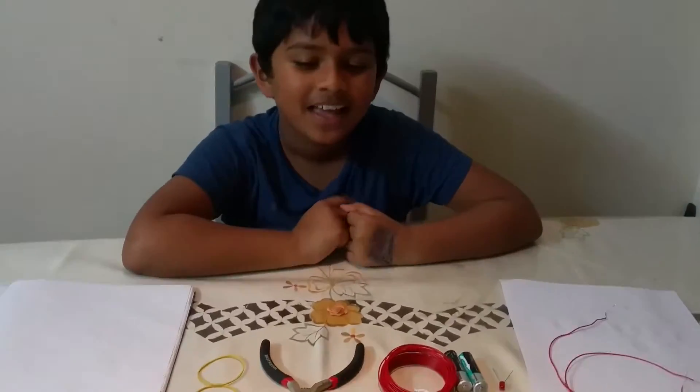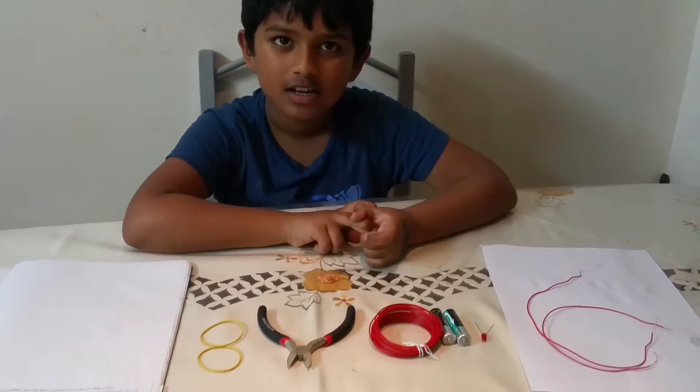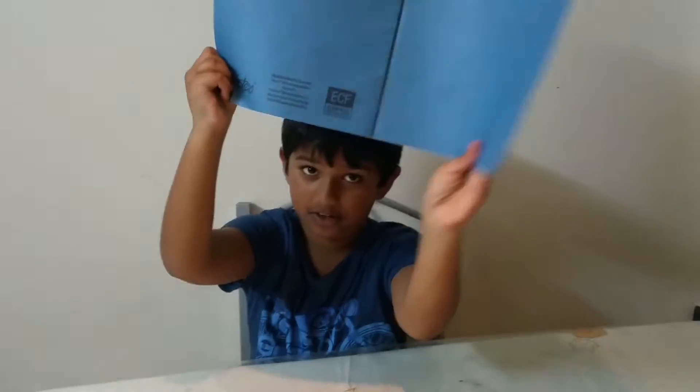Hello, my name is Sarin and today I'll be showing you how to make a circuit. I am doing my learning log — as you can see, this is my learning log.